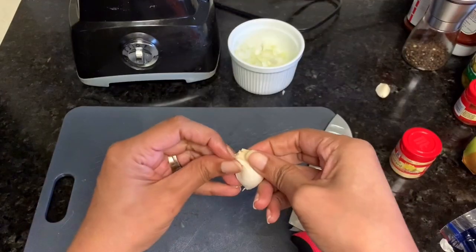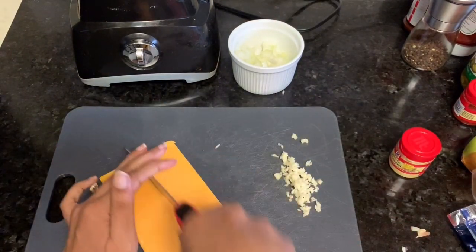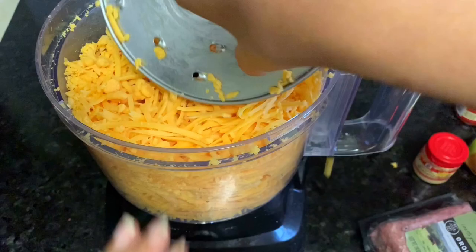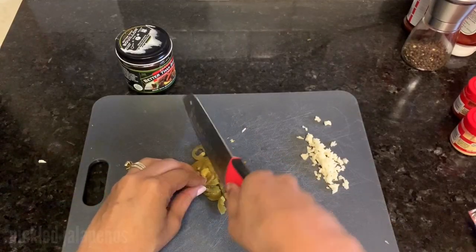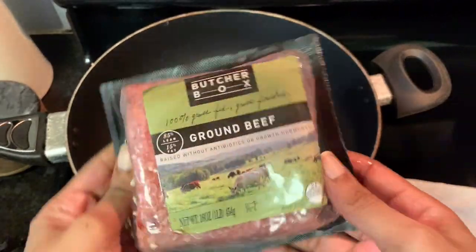You also want to mince your garlic and a bit of pickled jalapeños — you can use fresh jalapeños if you prefer. You also want to shred some medium cheddar cheese. I'm not using the entire block, just about half of it, two to three cups. I'm making beef broth by mixing Better Than Bouillon and water.